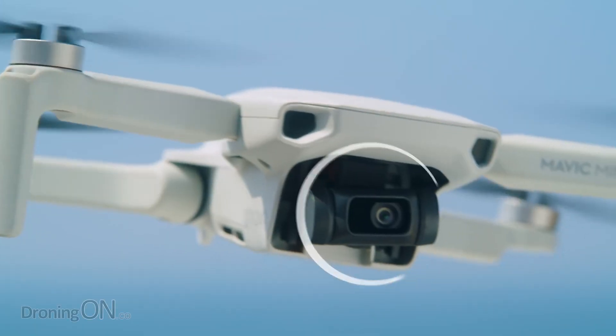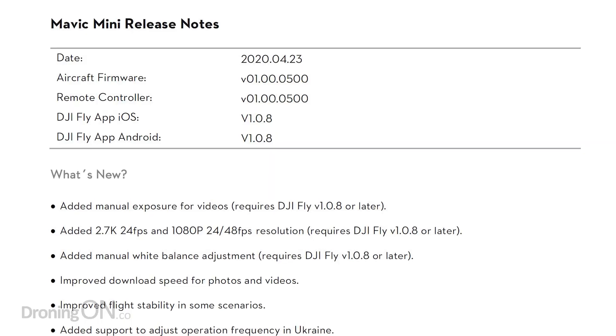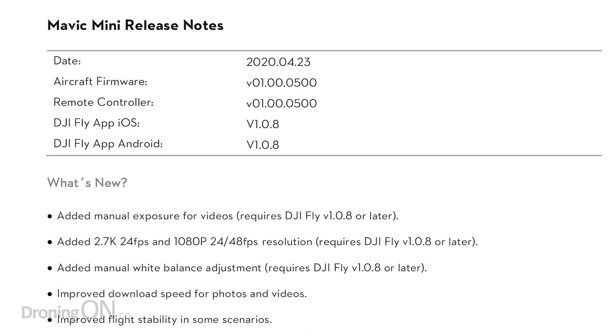It's been four months since DJI updated the Mavic Mini's firmware, but a new one has arrived and it comes with some exciting new features.